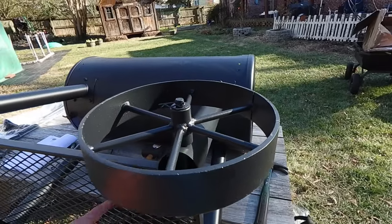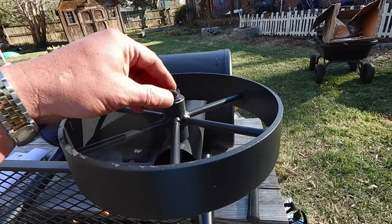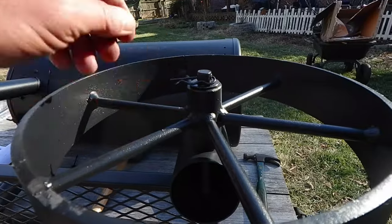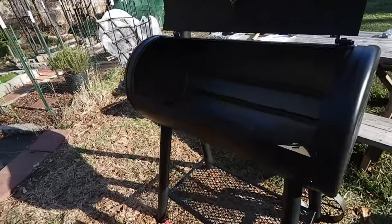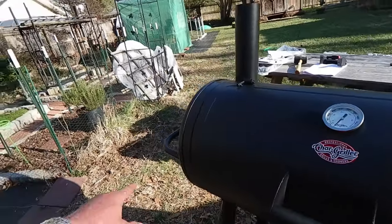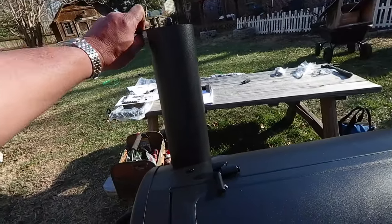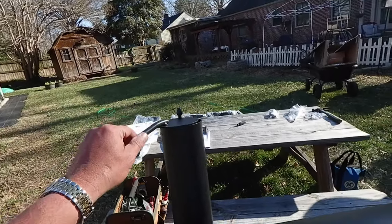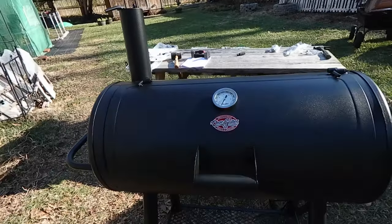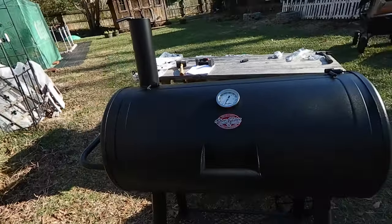The next step, after the grate, you're putting the wheels on—real simple. They have these little bars that slip right through the cylinder of the wheel, you have a washer, cotter pin, done. So after you have it upright, you're putting this handle on—half inch hex—and then the chimney on so you can control the heat: smoke it about here, grill it about there. And the thermometer goes on—that's actually a wing nut.